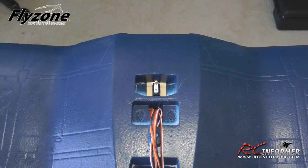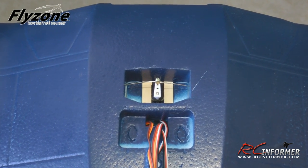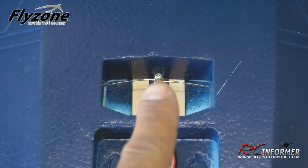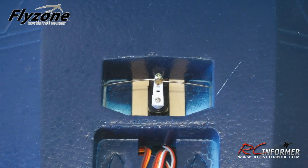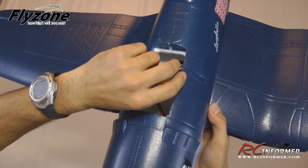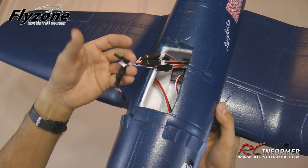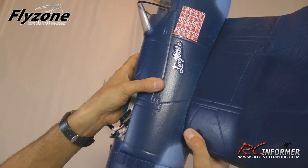Prior to installing the wing, make sure the screw on the easy connector for the ailerons is nice and secure — back it out and use a little blue Loctite when you reinstall it. Make sure the horn is neutral and ailerons are neutral, tighten with Loctite, and it'll be secure. The last step in getting the Corsair together is attaching the wing. Make sure when you feed the three wires through the underside of the fuselage into the receiver area, you pull on them slightly so they don't get caught around the easy connectors for the rudder and elevator.